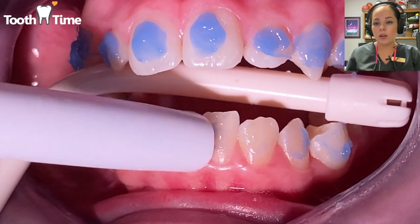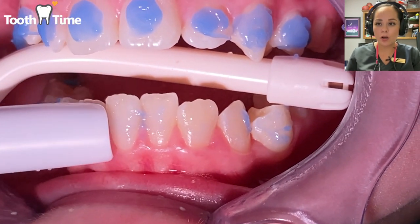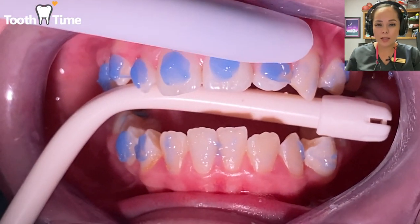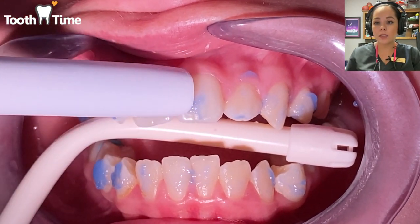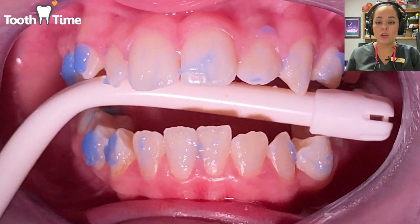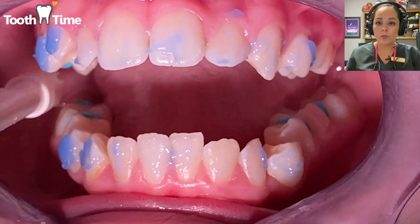They'll remove some of it first and then wash it all off. The whole purpose of this is that you do not want to swallow the etch because it can hurt your stomach, and you don't want any saliva getting on your teeth. You need to keep them dry to make sure that the brackets bond really well.